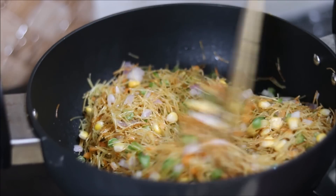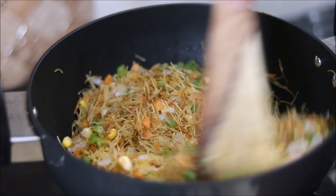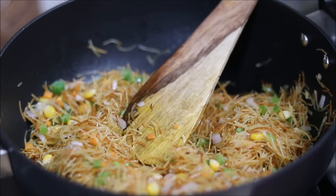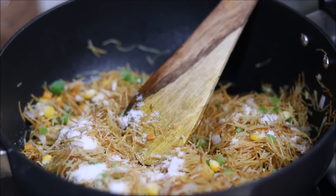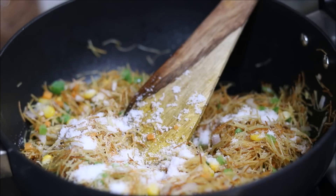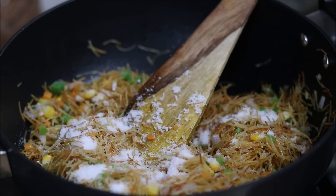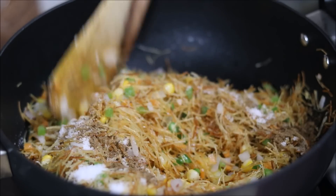You can even add cabbage, cauliflower, tomatoes — anything you feel like. After 1–2 minutes, add salt as per your taste. When we cook vegetables along with vermicelli, it helps to retain the colour, which is why I always roast vermicelli and vegetables together. Now add garam masala for that extra flavour and mix it nicely.